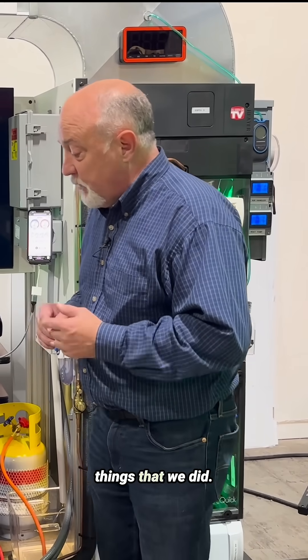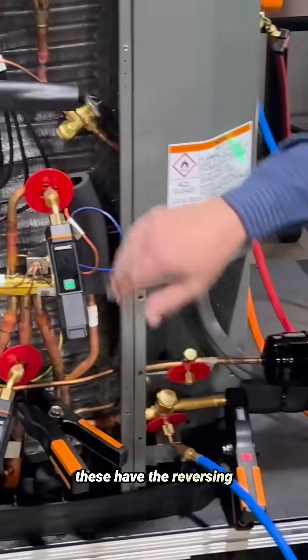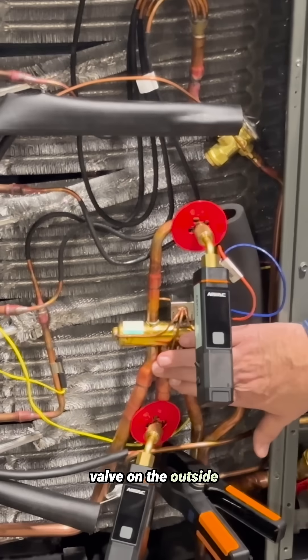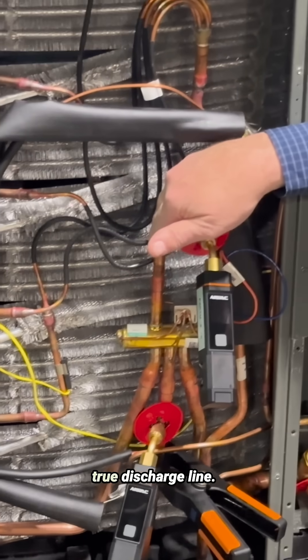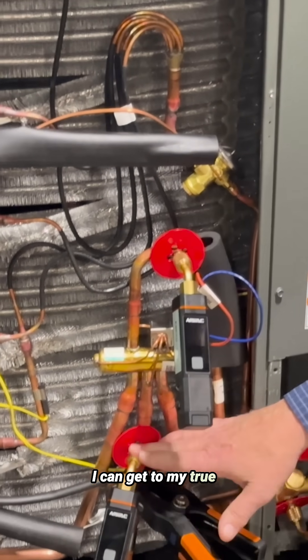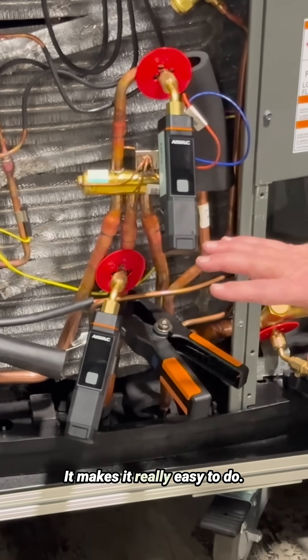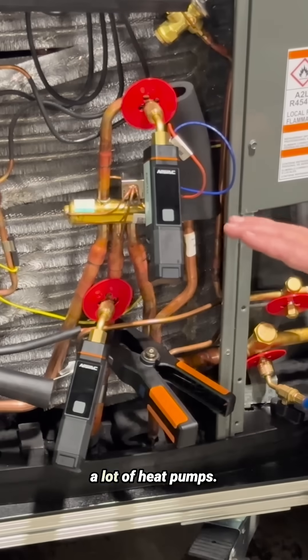Let me show you a couple of things we did. On these training units, what I like is that the reversing valve is on the outside of the outdoor coil. This is a true discharge line — I can get a probe on here and measure discharge pressure. I can get to my true suction line, measure the suction temperature. It makes it really easy to do, and it's not this easy on a lot of heat pumps.